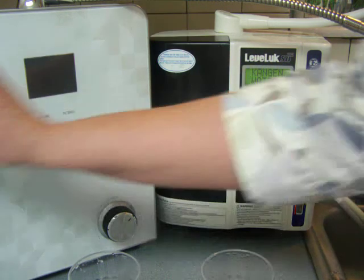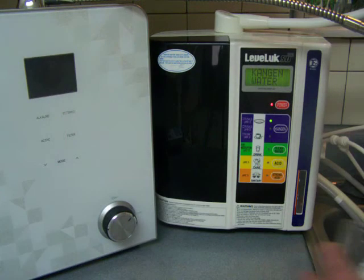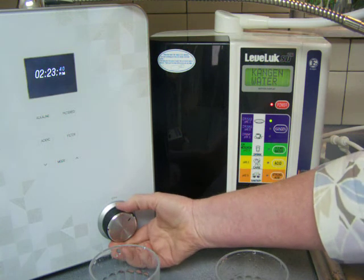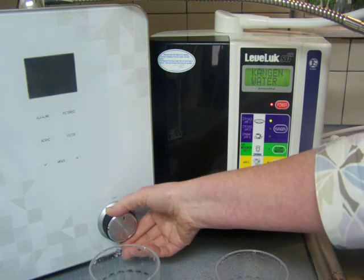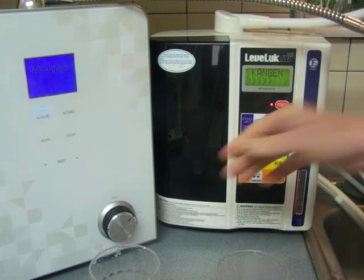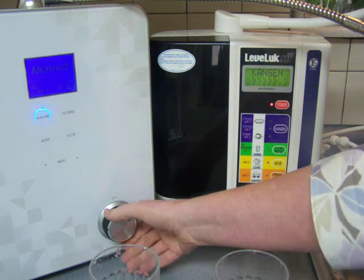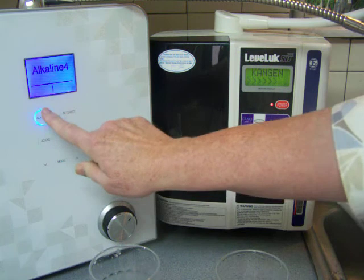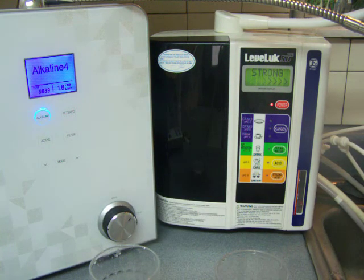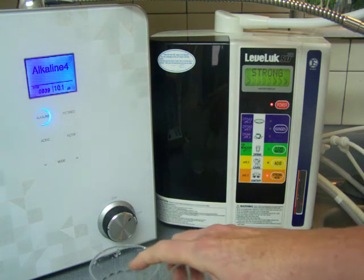Now the next thing I'm going to do is test the highest level, which is a little on the unfair side to the Smart Ionizer. I'm going to pull that up to level 4, and I'm going to put the SD501 on the strong acidic, which is the equivalent of level 4.